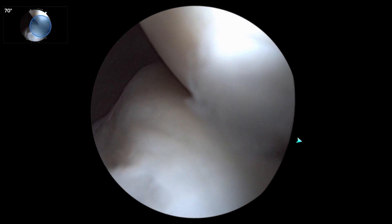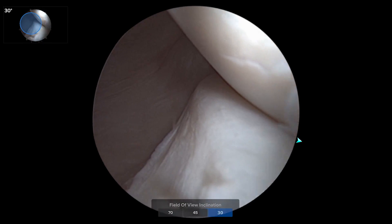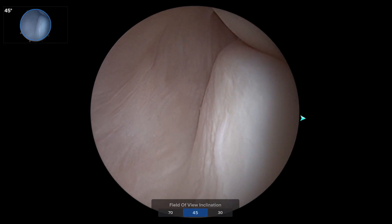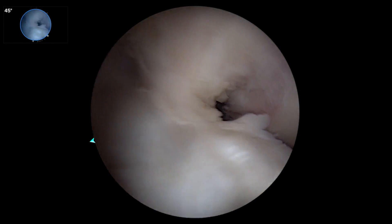Coming into the root area at 70 — not such a great view. Go to 30, our typical view. Go to 45, and you can see all the way around this posterolateral corner. So again, just views you're not used to seeing, all with the touch of a finger.